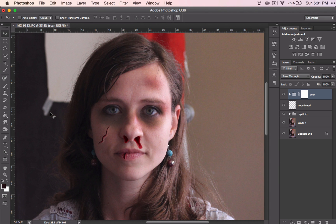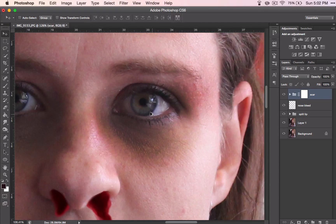The last thing for our beat-up face that we need is maybe some red eyes. This is going to be super simple. I'm going to finish off this set really simply.